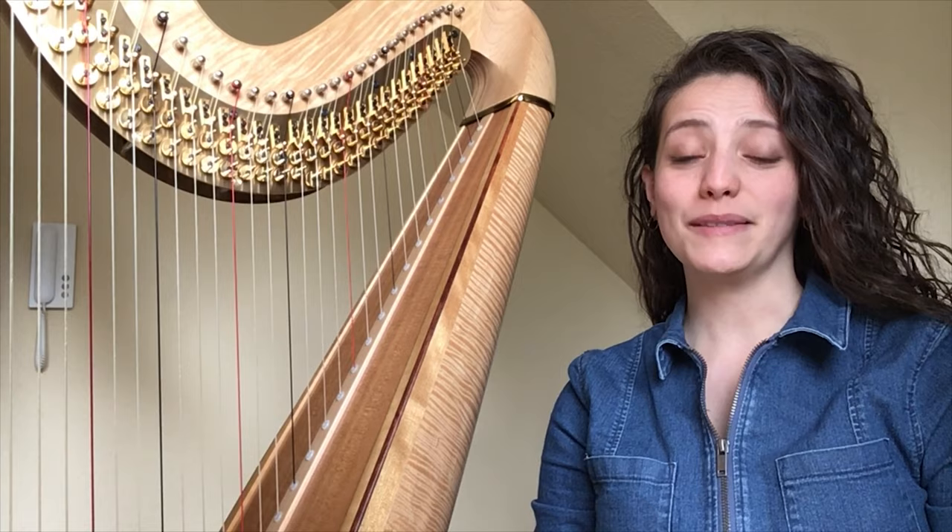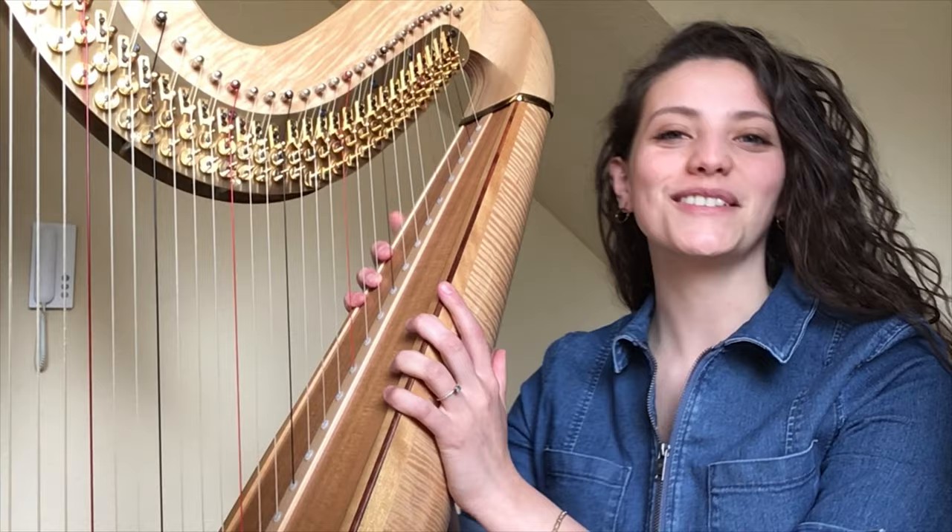Hello everyone, I am Daphne Coulee. I am 27 years old. I originally came from France and I play harp at the Sinfonie Orchestra in Gallen.